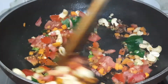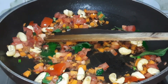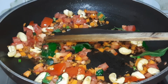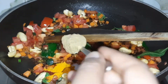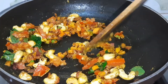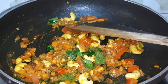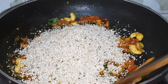We mix them well. Then we add 1 and a quarter teaspoon red chili powder, 1 teaspoon salt, 1 full teaspoon of coriander powder, and half teaspoon turmeric powder. Mix them well.